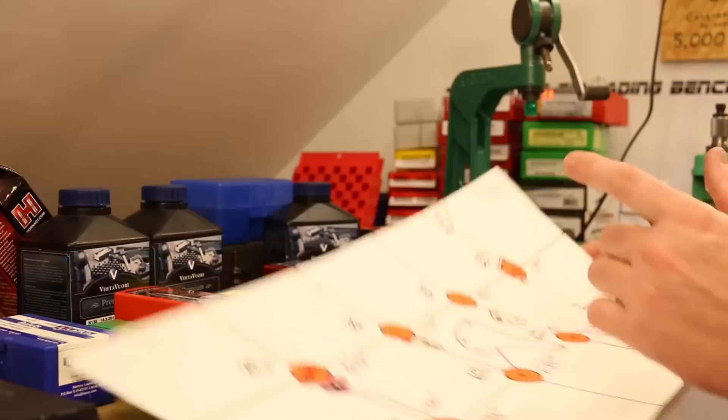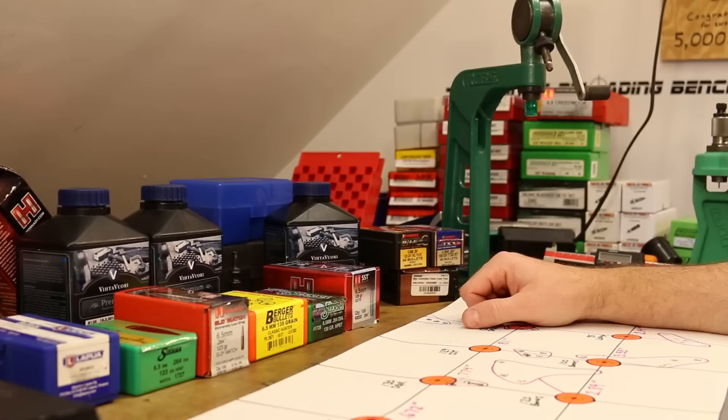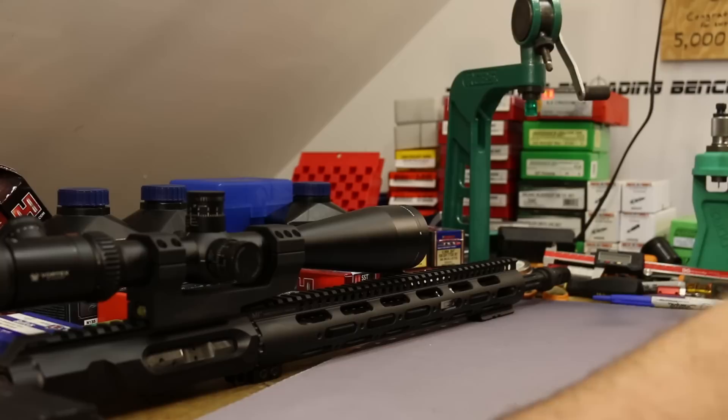I didn't have any 123-grain SSTs left — I need to pick up some more. That would really be the best hunting bullet option for this gun: inexpensive, and if it shoots like the ELDs, that'll be great. People are seeing pretty good terminal performance with those guys. So far, so good with the Faxon 18-inch Match Series Heavy Fluted. This barrel is $319 — a little pricey. If they offered it without fluting I would have gone with that; I kind of wish they had a $275 model.